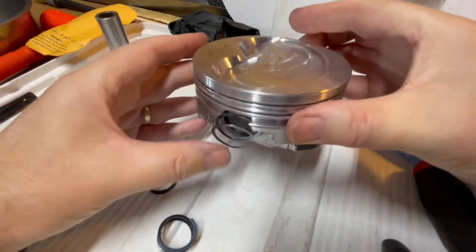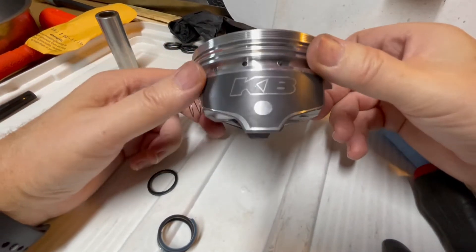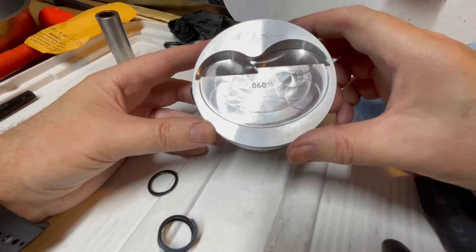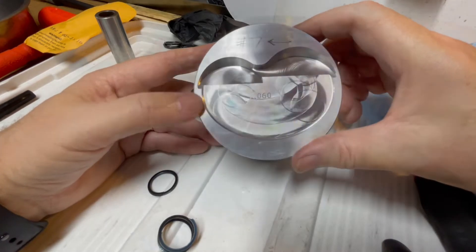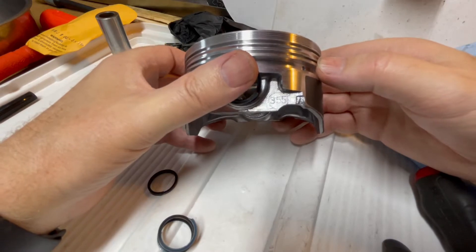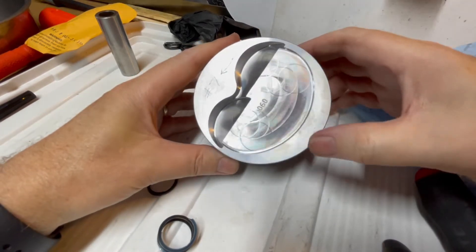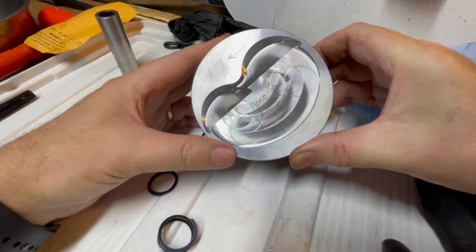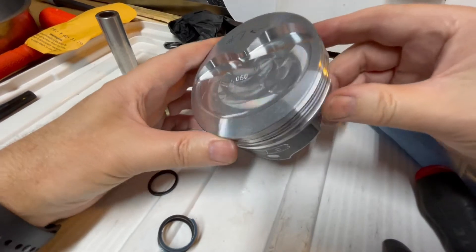Here are my pistons — KB, Keith Black, 60 thousandths over. That's what my block was bored out to, so that's what I went with. The cylinders are in pretty good shape; I just had to do a slight hone. It's a 355 with a 10cc dish in the top, which should give me nine and a half to one compression with my stroke — good on pump gas.